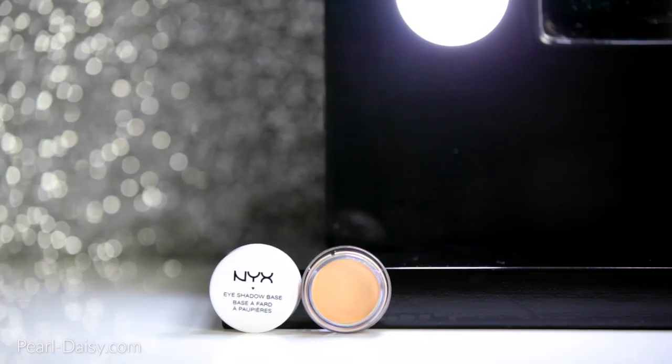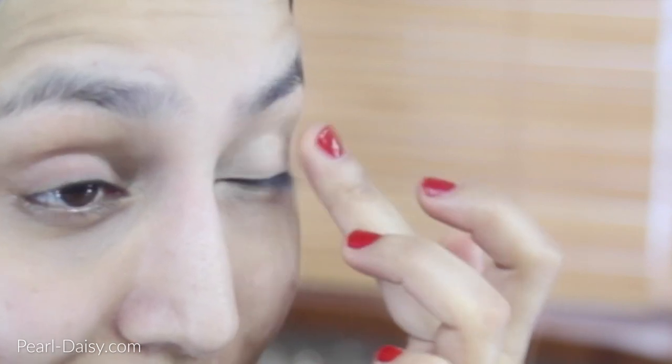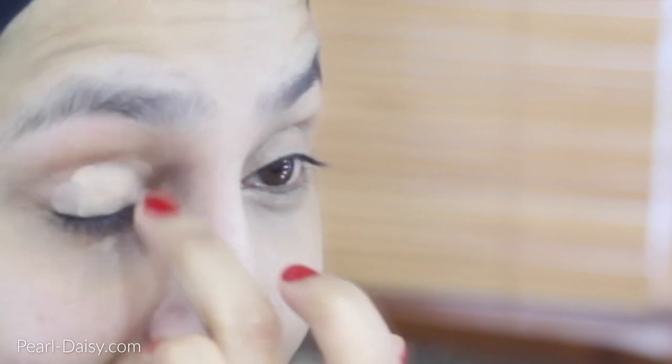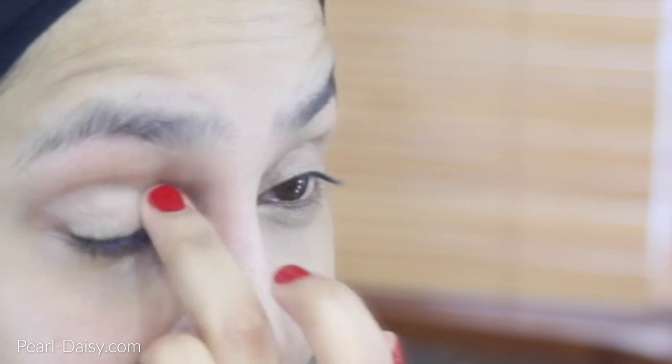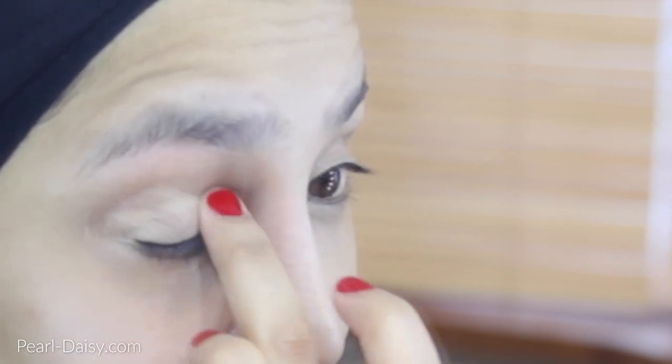So I am going to be starting off by placing an eyeshadow base all over my eyelids, starting on the lid, taking it all the way up to just under my eyebrows. This is going to help the eyeshadows to last longer because it's going to be a long day. And also it helps the eyeshadows to be a little bit more vibrant in their colour and a bit more true to colour as well. Because I have pigmented eyelids — you can see in the corner there in particular — this is a crucial step for me.